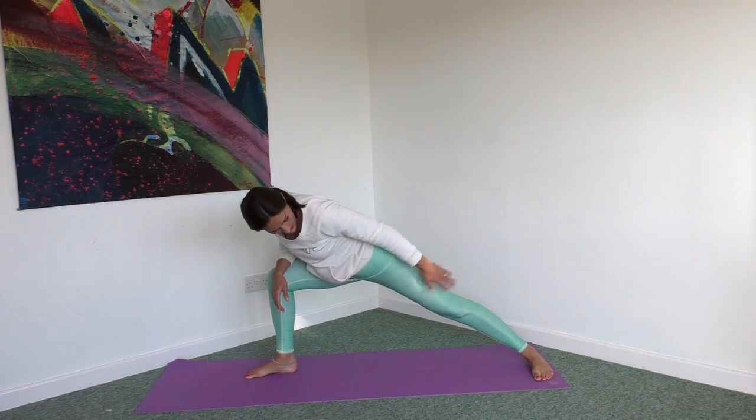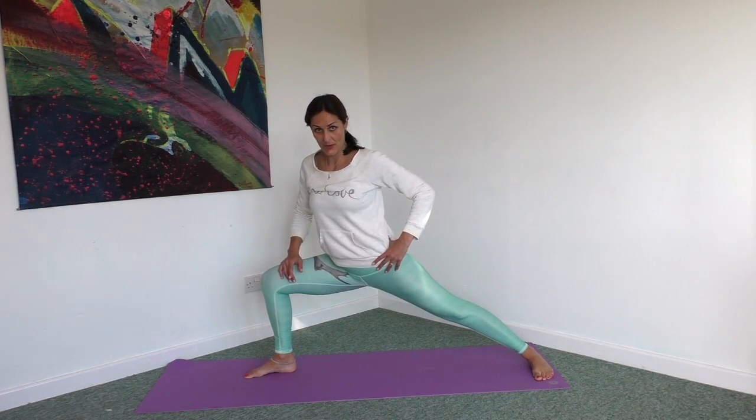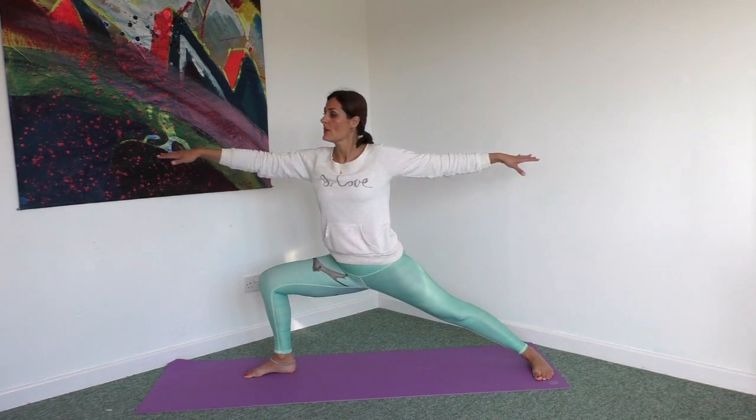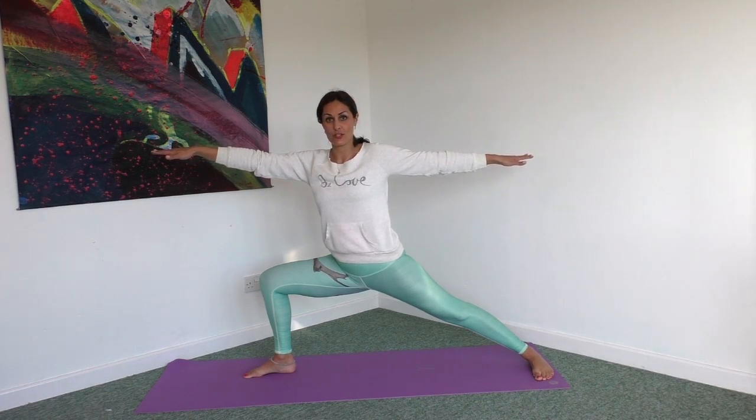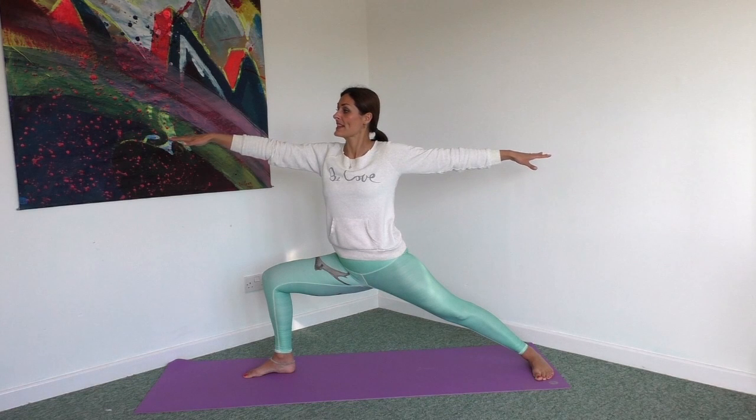So you're pushing into the outer edge of that back foot. Now bringing your torso up, just come for a moment in your warrior two, remembering to extend through the arms — your torso is nice and lifted.